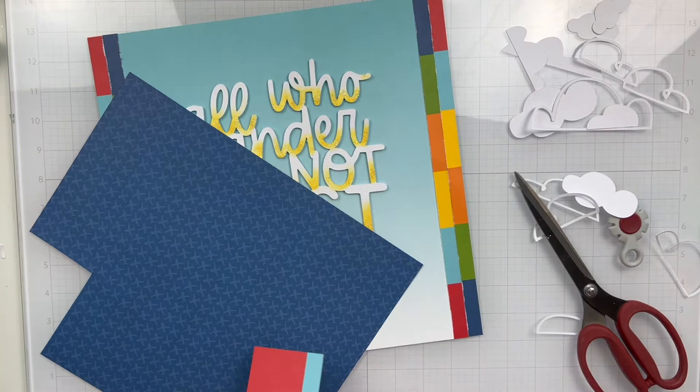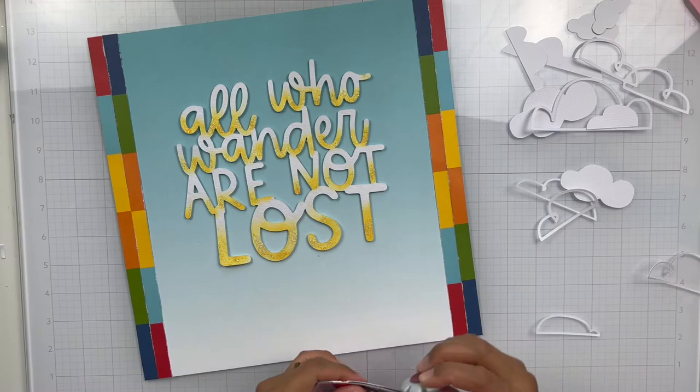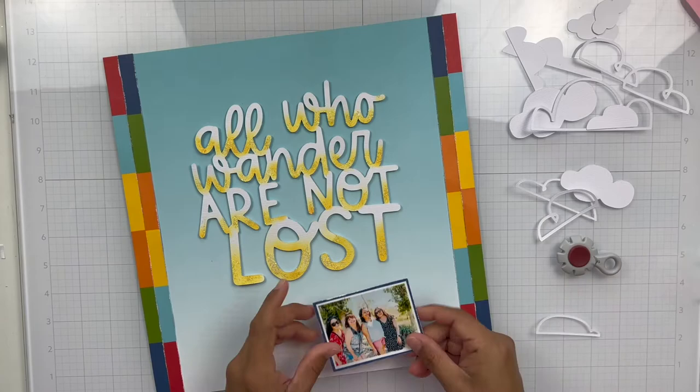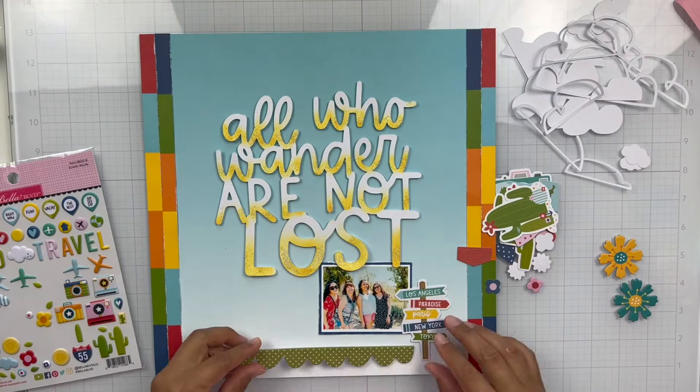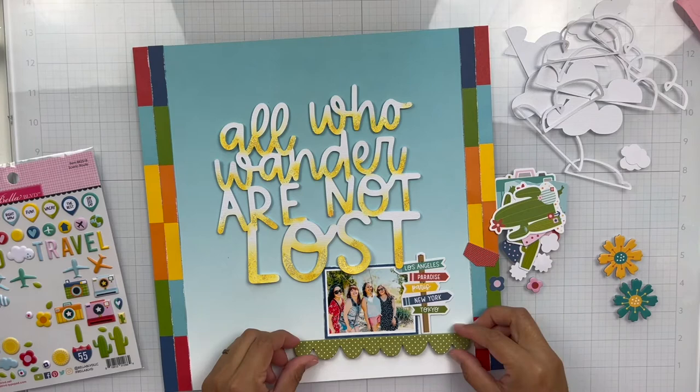I'm going to back my photo using the B side of that same Freeway paper, distress the edges, and adhere it down right underneath that title. Then I'm going to start embellishing — I'm using the chipboard stickers, the ephemera icons, and some of the trinket puffy stickers. I end up just using the planes from that chipboard sticker sheet.